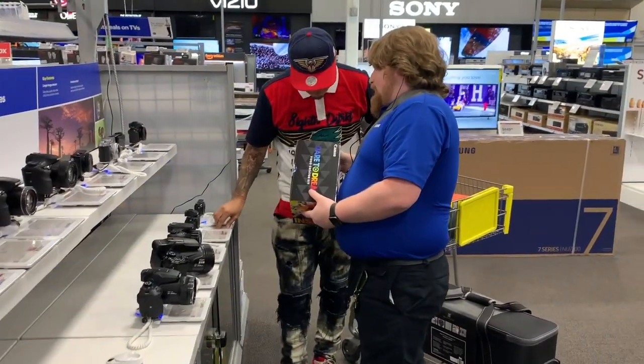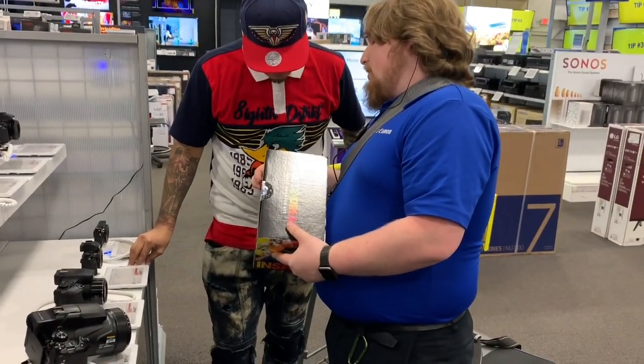Basically, everything that normally comes with the camera, plus a tripod, a 32GB card, and an extra battery.